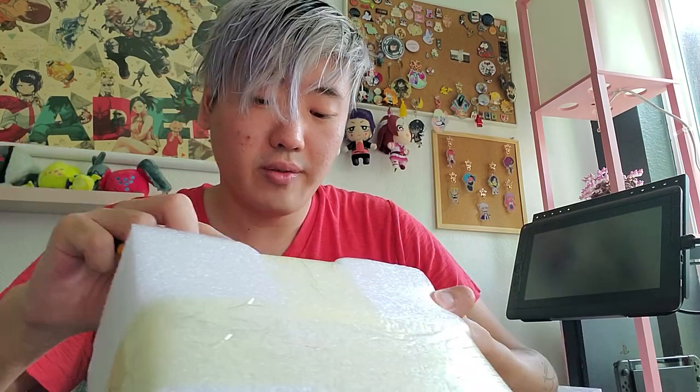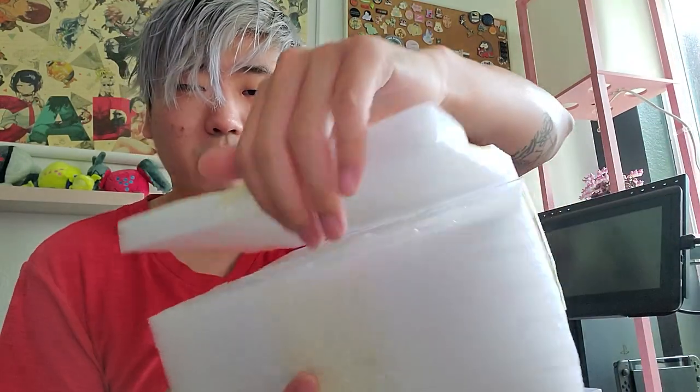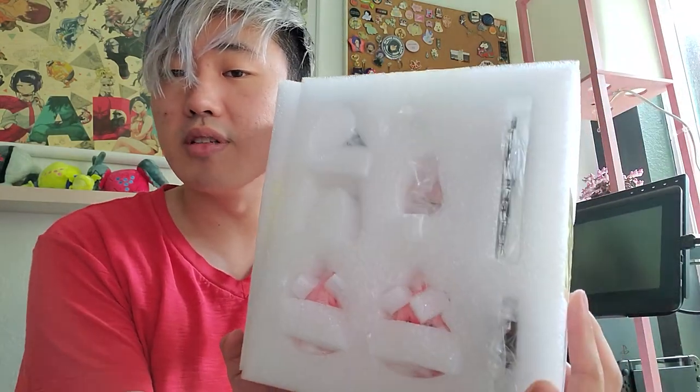Anya refers to herself as like the spy devil, and her dad is the study devil. It doesn't feel very heavy — it feels pretty light, so I'm guessing this is a pretty small figure. Let's open it like a pizza box. It's disassembled, so I guess we gotta put it together.